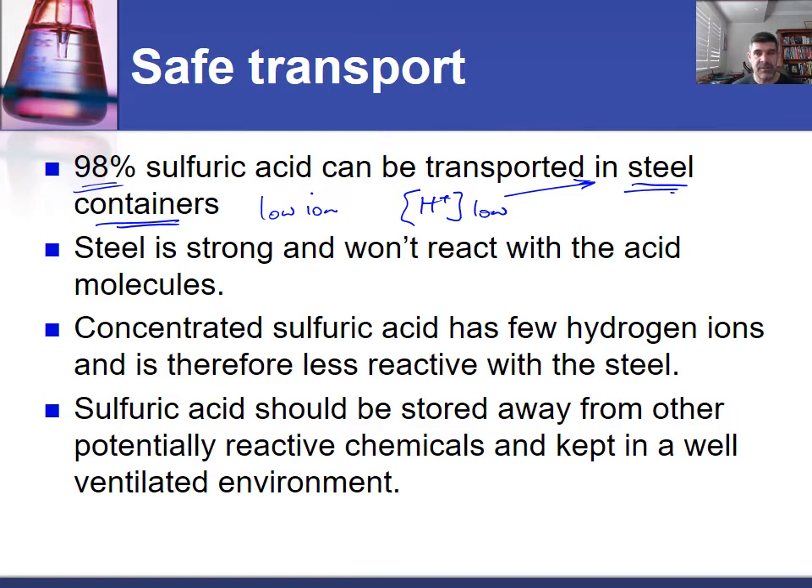The alternatives to steel are things like glass and plastics, and the problem with those is they're not as hard, they're not as strong, and of course if there's an accident they're likely to shatter, and then you have the problem of the escape of the acid all over the environment. So steel is the preferred method for transporting something like sulfuric acid, particularly if it's in higher concentrations, because it won't react with the acid molecules.